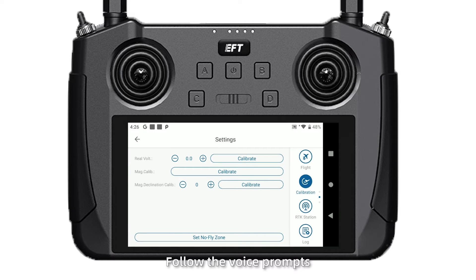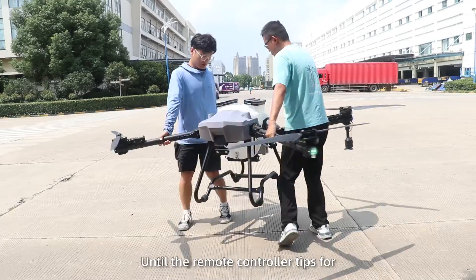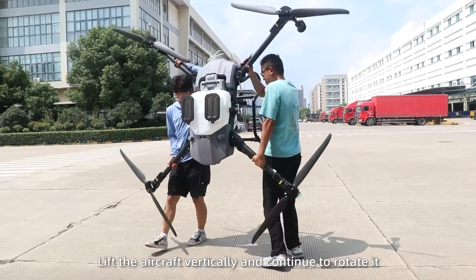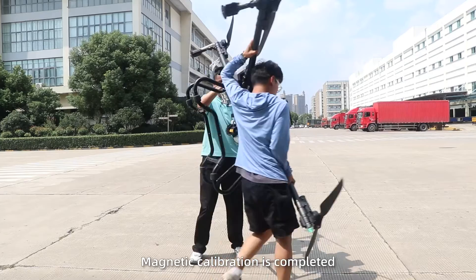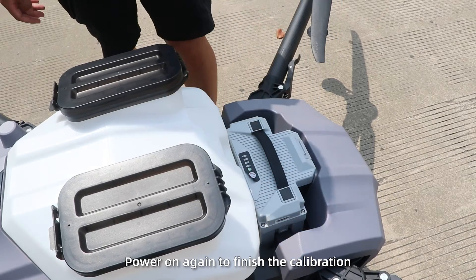Follow the voice prompts. For magnetic calibration horizontally, hold the drone and rotate it until the remote control prompts for magnetic calibration vertically. Then lift the drone vertically and continue to rotate until the magnetic calibration is complete. Pull down the drone, turn off the battery, and then power on again to finish the calibration.